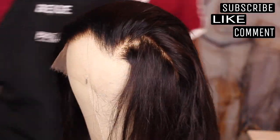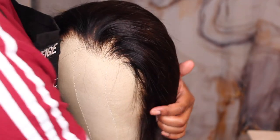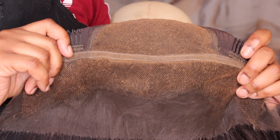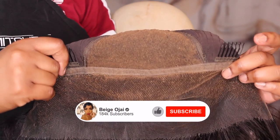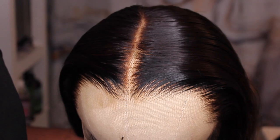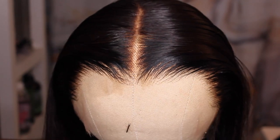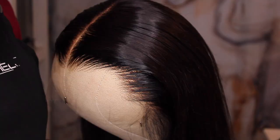If your wig is balding for whatever reason — a lot of times people over-process the knots when they bleach it, over-pluck, or it just gets old from normal wear and tear — this is the perfect solution for getting a brand new looking wig without buying a brand new wig. Here is our new HD lace frontal hairline fully installed. If you have any questions, leave them down below in the comment section. I'll have all the information about this hair kit from Hair Vivi, the wig I was wearing, and everything you may need down below in the description box. Don't forget to hit that subscribe button, give this video a thumbs up, and comment down below. As always, thank you so much for watching — I can't wait to see you all in my next video!